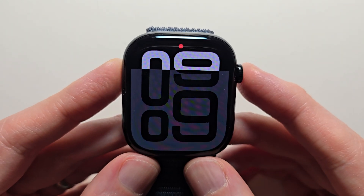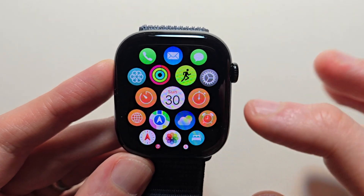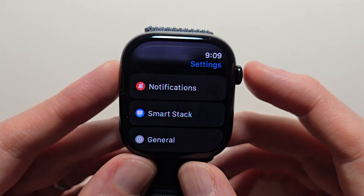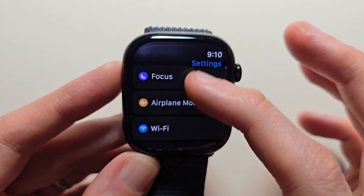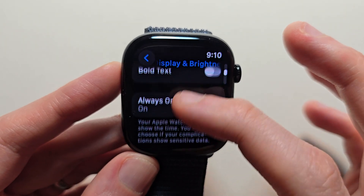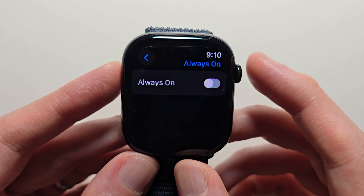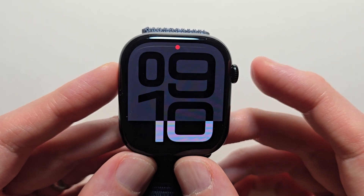Now if you do not like that method, there's a second method. Press the crown and go into your settings. Go down to Display and Brightness, then press on Always On and just turn off the Always On display. This way the screen won't always be on.